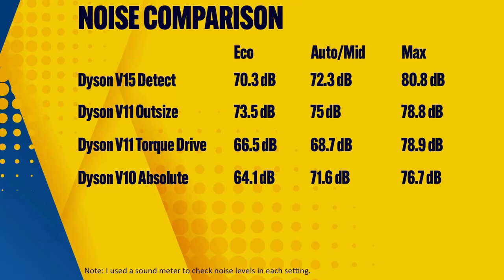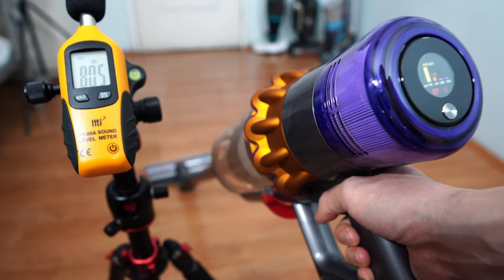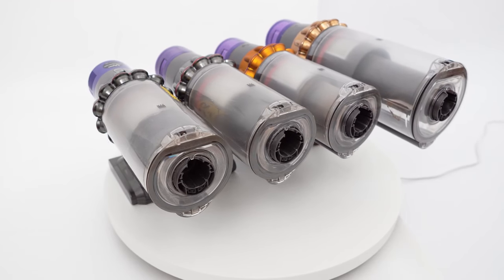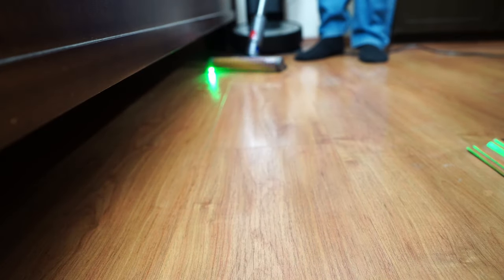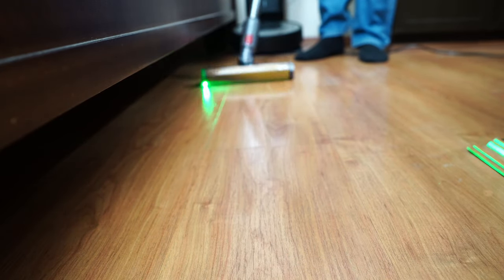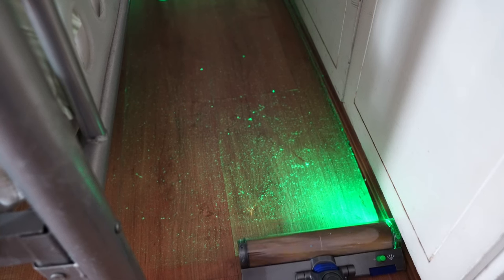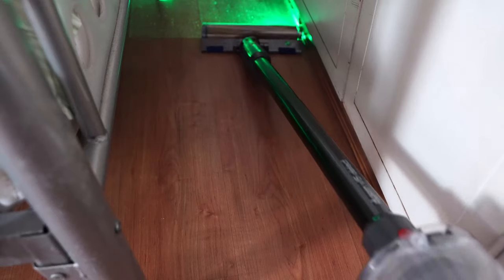There isn't much difference with noise levels, at least in the max setting. The V15 Detect is the noisiest option and the only one breaching 80 decibels, while the V10 Absolute is the least noisy option, ranging between 64 and 76 decibels. To conclude this comparison, the Dyson V15 Detect, while the most expensive, is the best Dyson stick vacuum I've tested. It offers the best combination of performance, runtime, and features, and my favorite feature would be the green LED light that accentuates dirt particles, making vacuuming more efficient. Yes, it's the most expensive, but it's the best option of the bunch if you prioritize cleaning.